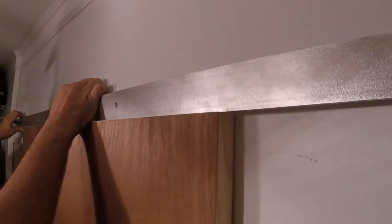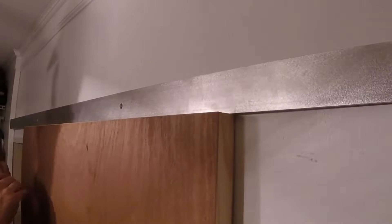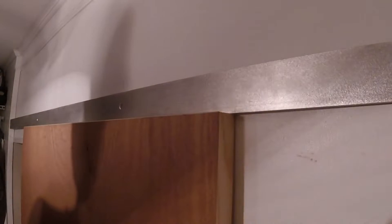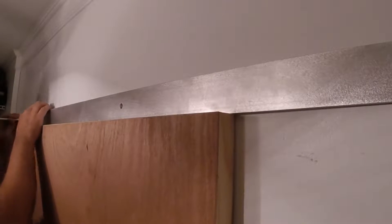I figured out how much space I wanted between the bottom of the track and the top of the door, and I put a spacer under the door so I could use the door as a prop of sorts. And of course leveled it up. Now I can lay the track on top of the door and mark the mounting holes.